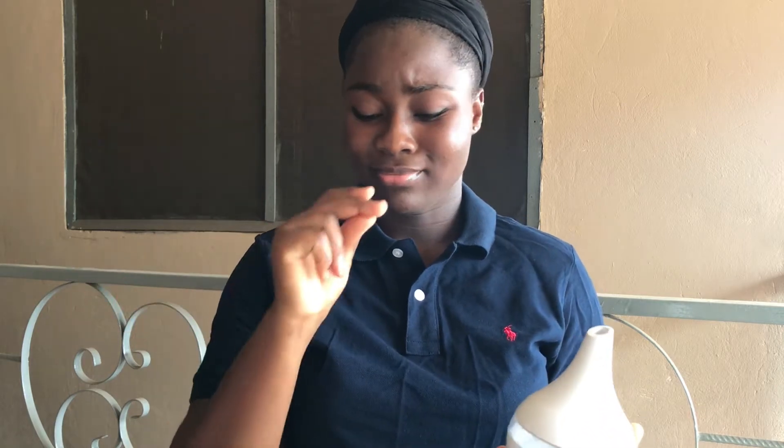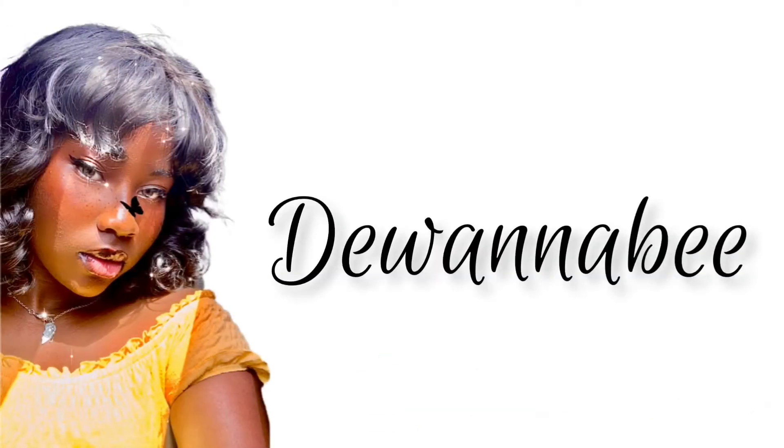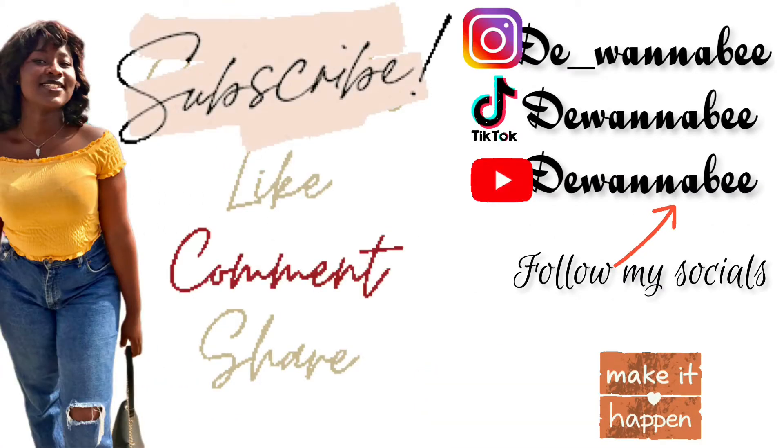I used it for two to three days and then it wasn't working anymore — it was so disappointing. Hello guys, welcome back to my YouTube channel, I am the Wannabe. If you're new here, welcome, and if you're a returning subscriber, thank you for coming back. Today's video is a first for my channel: I'm doing an unboxing and a review — both!